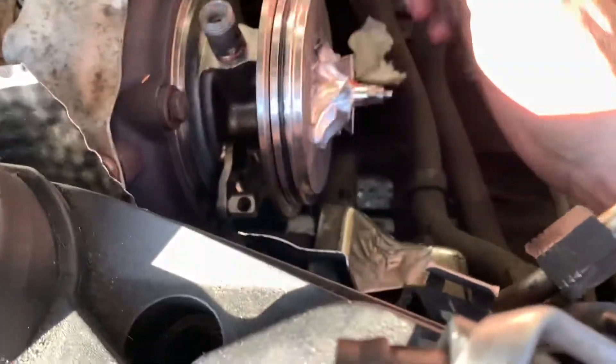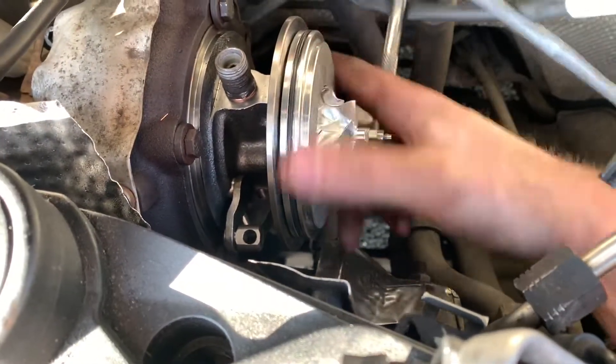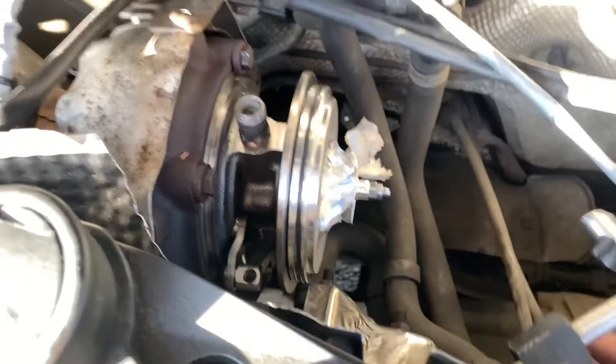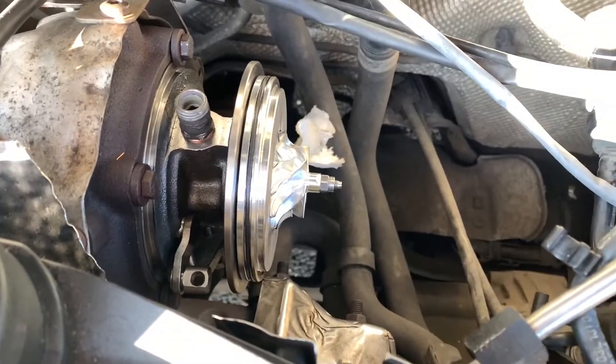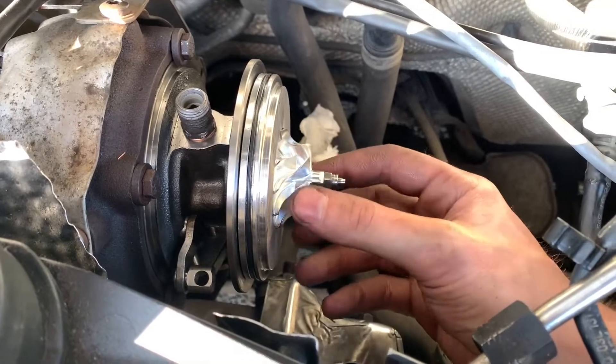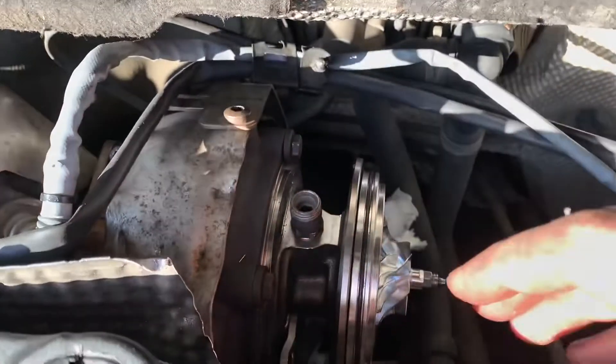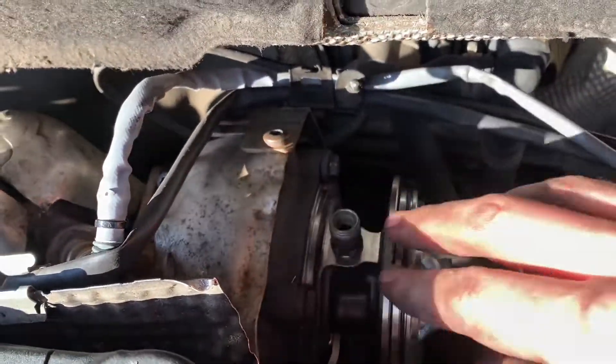I think there's five or six bolts around there, and you can undo those and a little tap and a wiggle and this will come out. The new one to replace it is exactly the same — just put it back in this way and tighten all the bolts up.